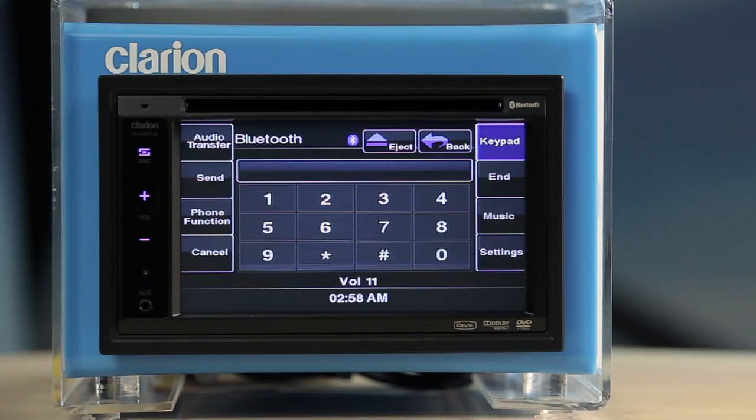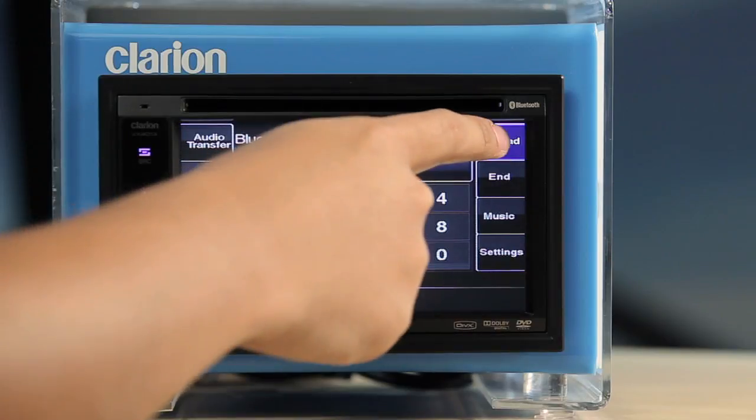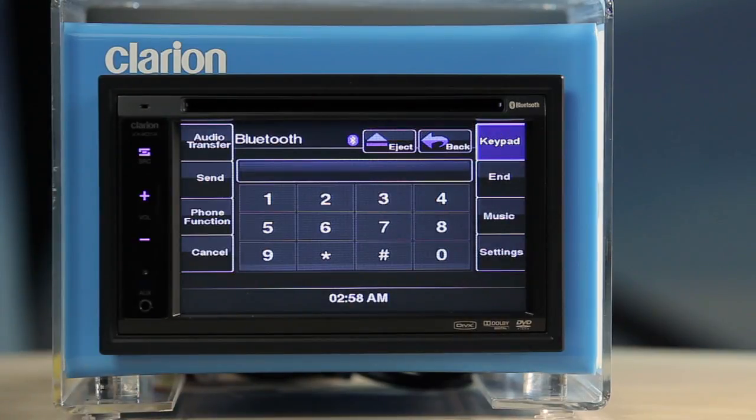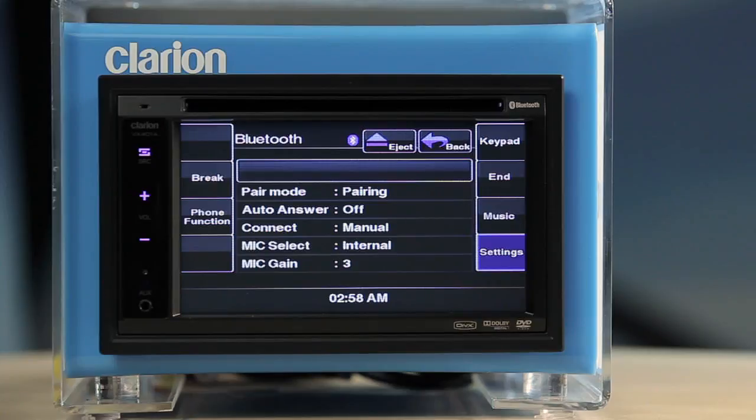In the main menu, touch the on-screen Bluetooth button to enter Bluetooth mode. In Bluetooth mode, touch the keypad button on the upper right corner to launch the Bluetooth phone mode. Touch the settings button on the bottom right corner to set up Bluetooth phone features.